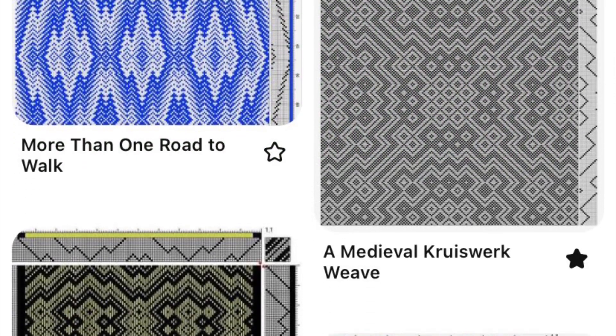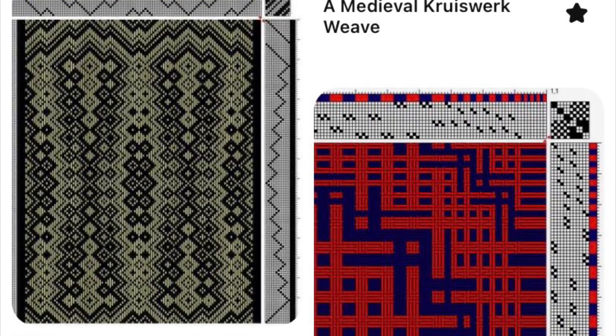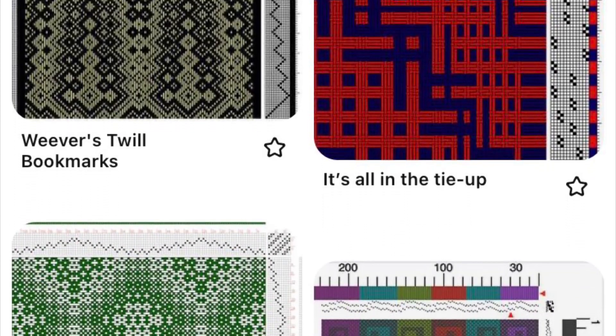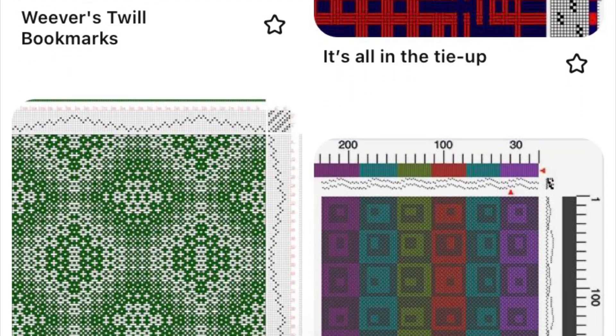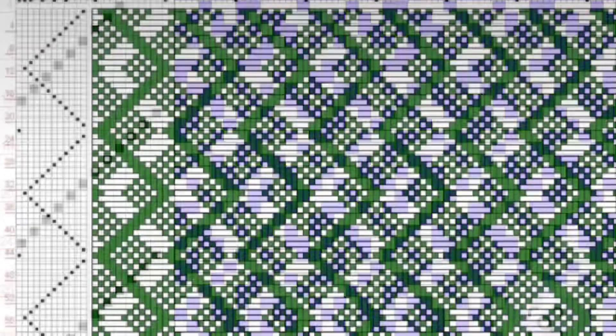We have a new-to-us 12-shaft loom that we are really excited to show off. While looking at patterns, all the amazing ones were way too complicated for demonstrations while you're talking with people. Some simpler ones were okay but not really wow, and some were still a little long. Then I found one that looks great and shows off what a 12-shaft can do — the repeats are only an 8-pick repeat. Perfect.